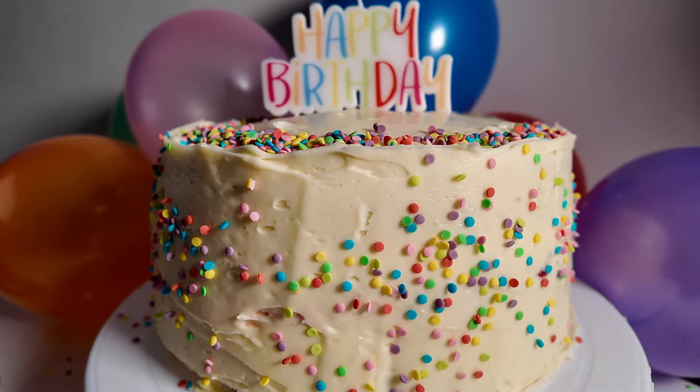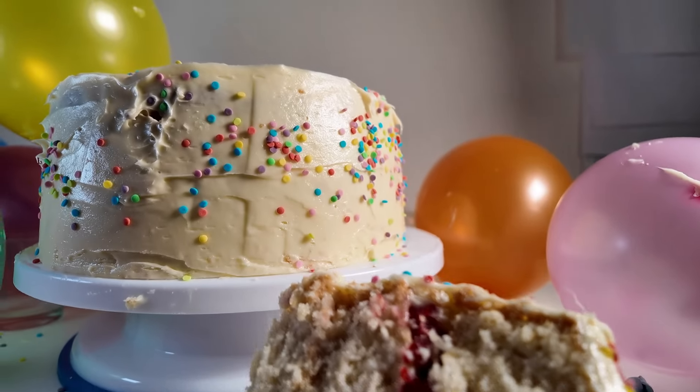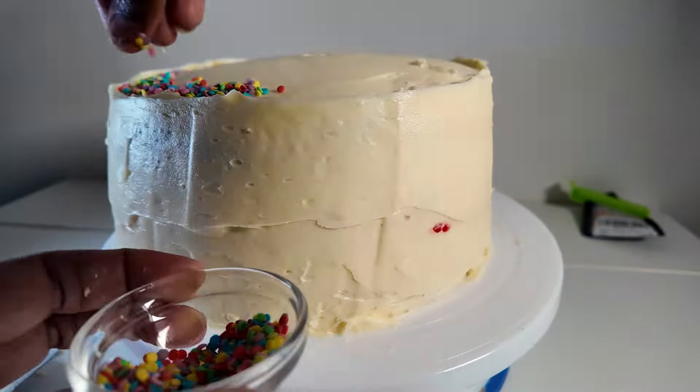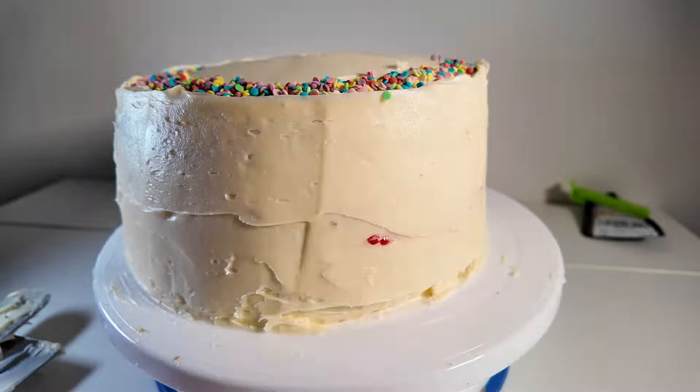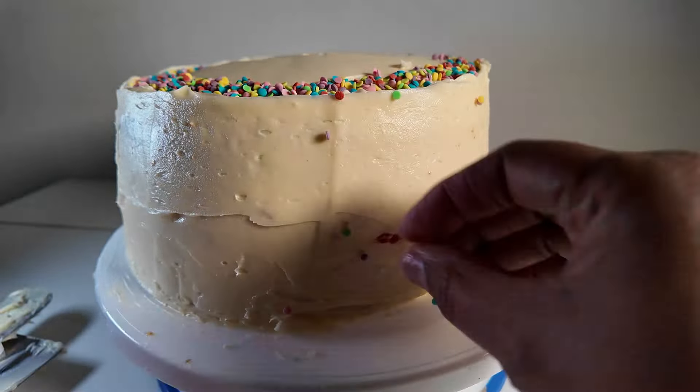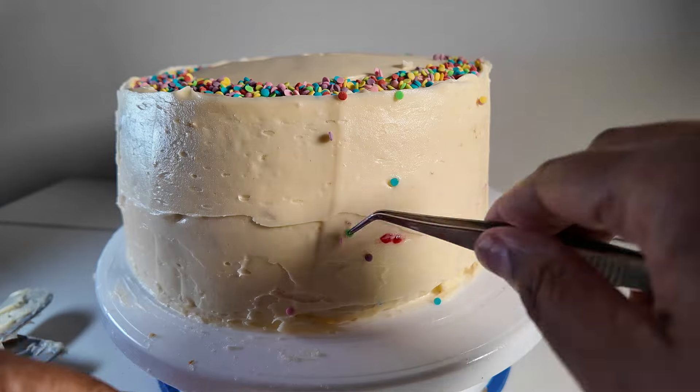Once you've mastered the sponge, you can move on to the other cakes. The birthday cake is basically the vegan sponge cake recipe split into two, baked in two sandwich tins, and then you add a filling in the middle — you can put jam in the middle — and then you just ice it.